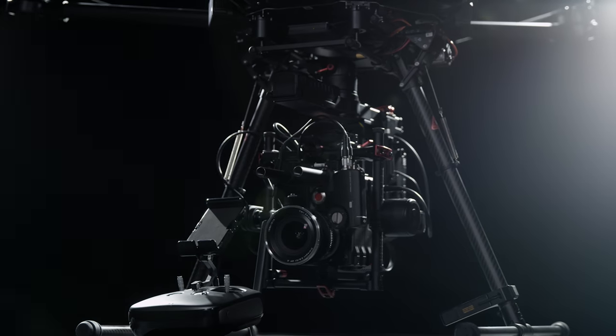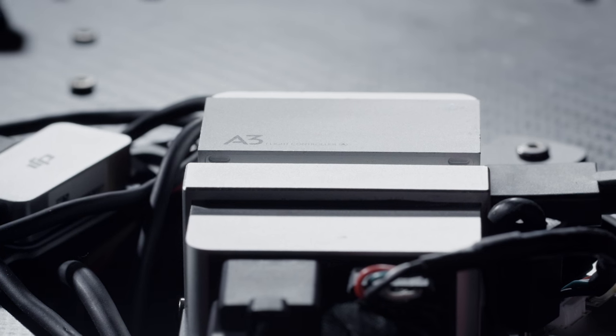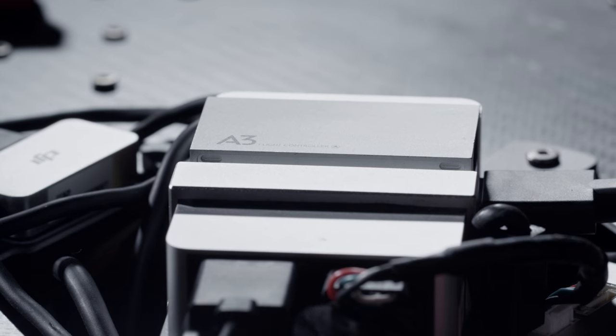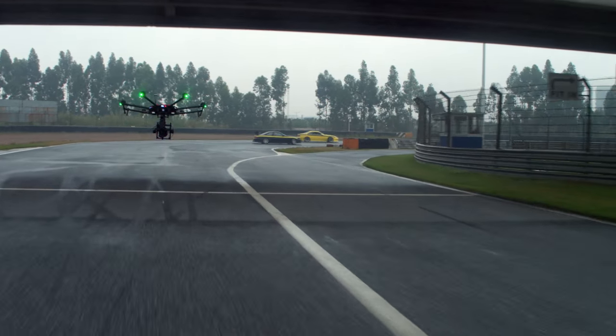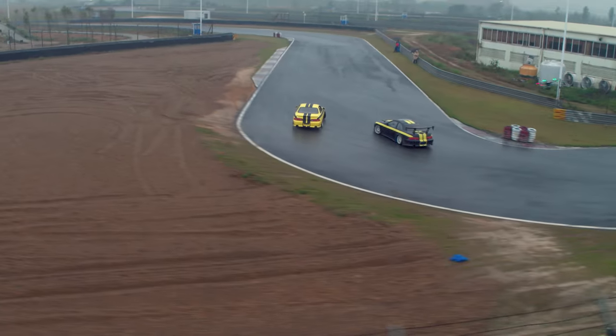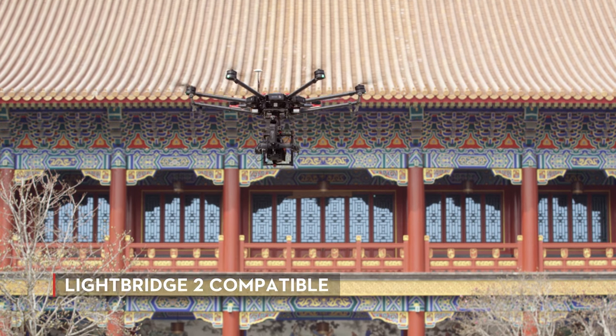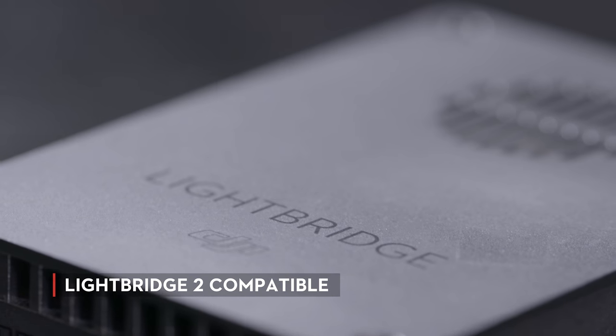When paired with the DJI M600, the Ronin MX connects directly to the flight controller, providing the system with important inertial data. The gimbal simultaneously responds to the pilot's inputs rather than reacting to the aircraft's movement, giving you a smoother shot through complex maneuvers.